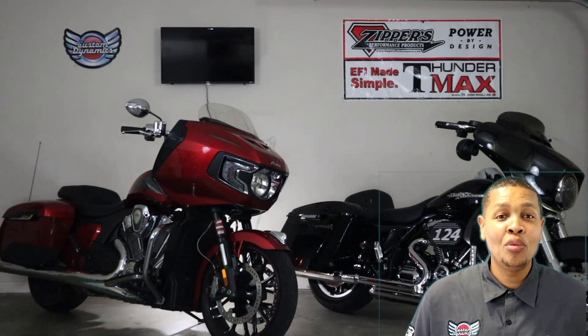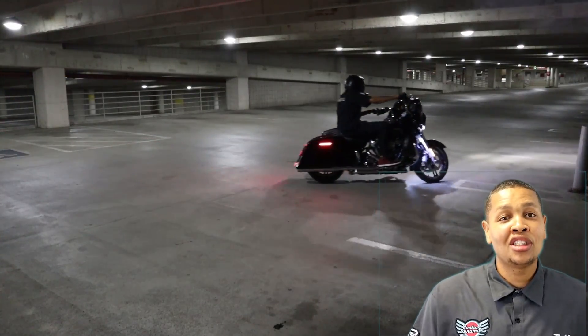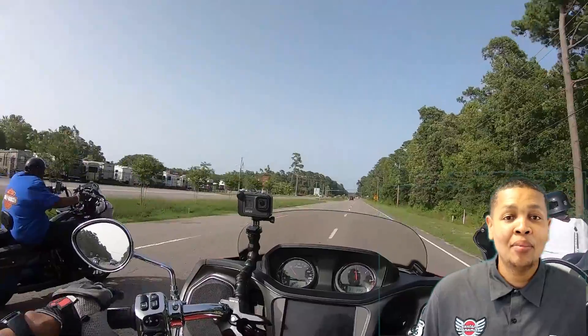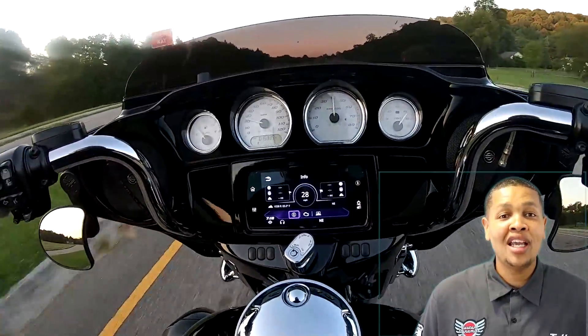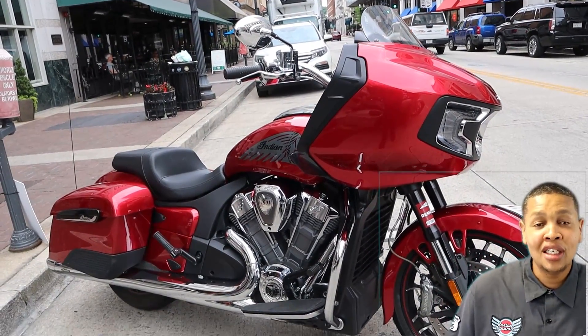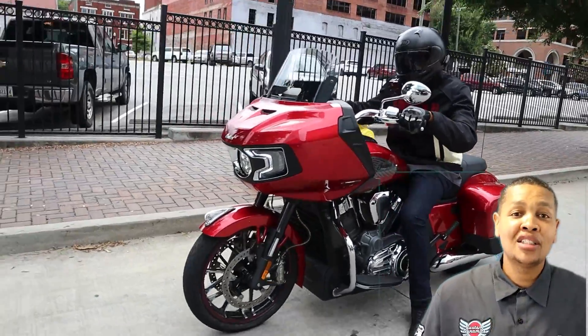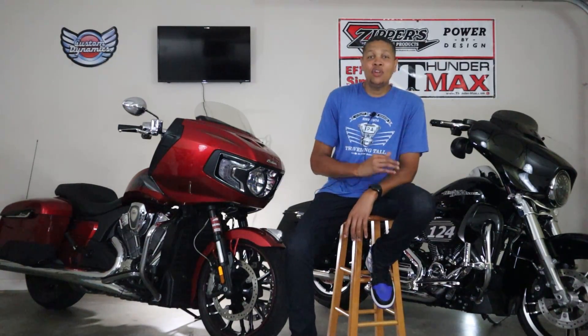I want to thank everybody for watching. Thank you to Indian Motorcycle Company for letting me borrow the 2020 Indian Challenger — I had an absolute blast riding it over the last 60 days. That was my opinion; those are not facts, so check it out for yourself and I would love to hear your opinion in the comments below. If you're new to the channel, comment below and let me know what you ride and where you're from. Please like, share, and subscribe, and as always have a blessed day.